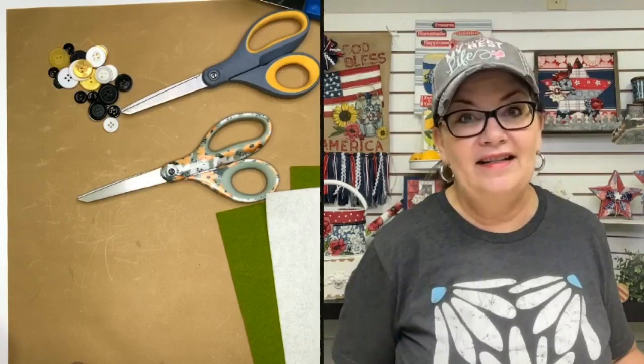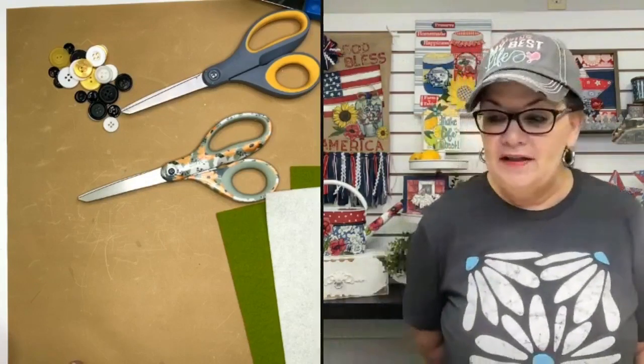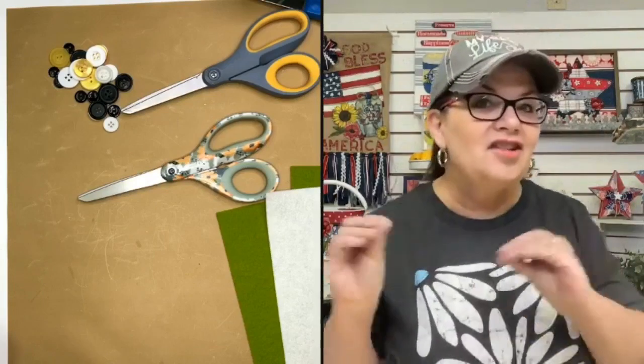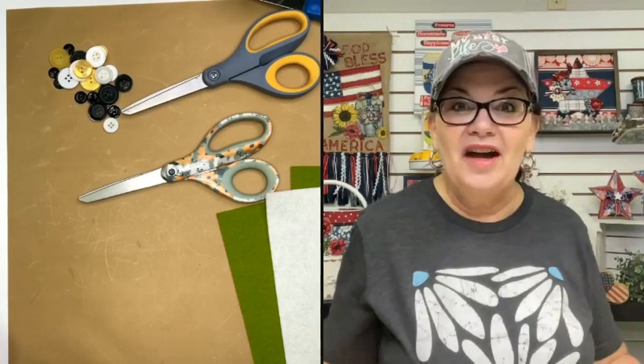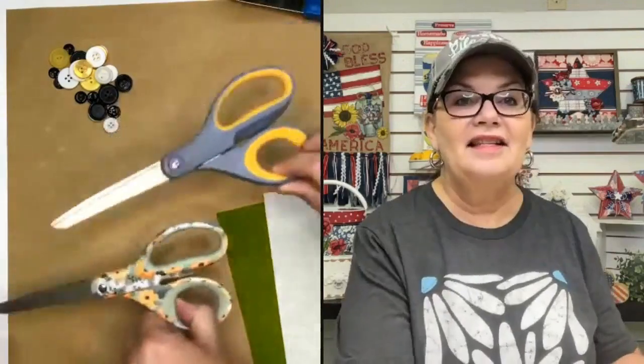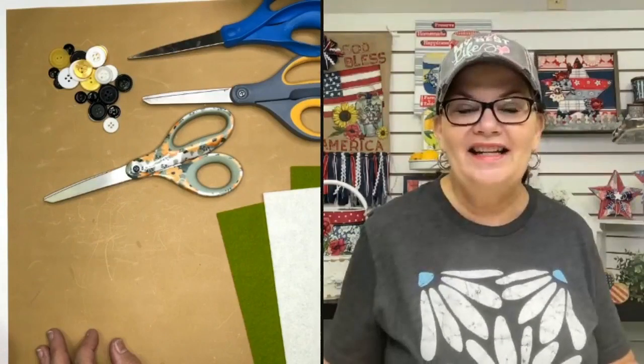Today I'm bringing you probably the most super easy craft I've ever done, and I love it. It's a great time to create something that's fun and functional - get it, fun-ctional! Not only is it fun, it's functional, and it's something you could make for yourself, for other crafters, teachers, or anybody that has scissors. Today I'm going to show you how to make scissor cozies.